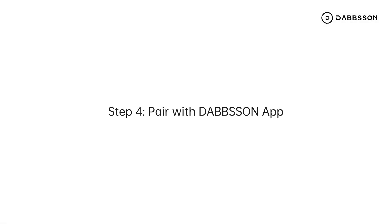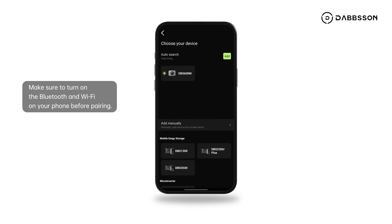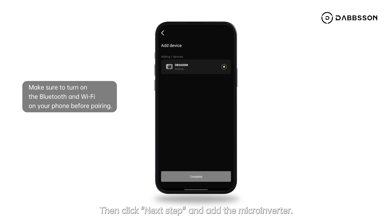Step 4. Pair with Dobson App. Turn on Wi-Fi and Bluetooth on your phone and connect to your home Wi-Fi. Click Add Device or the upper right plus icon and wait for it to search for nearby Dobson devices. Click Add when the app locates the microinverter. Select your home Wi-Fi, enter the password, then click Next Step to add the microinverter.